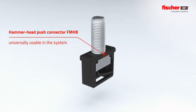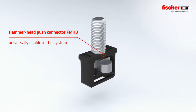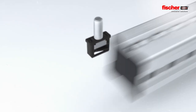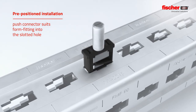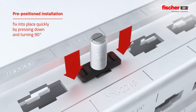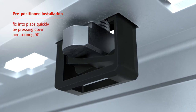The unique and universal Hammerhead Push Connector FMHB allows the easy connection of Massive Profile FMP and construction elements. During pre-positioned installation, the Push Connector fits perfectly into the form-fitting slotted holes in the Massive Profile FMP. Thanks to the integrated spring element, the connector can be fixed into place by simply pressing and turning 90 degrees.